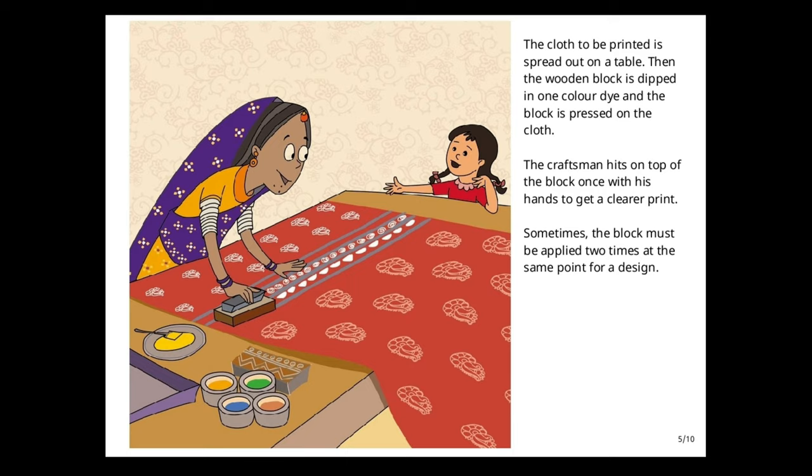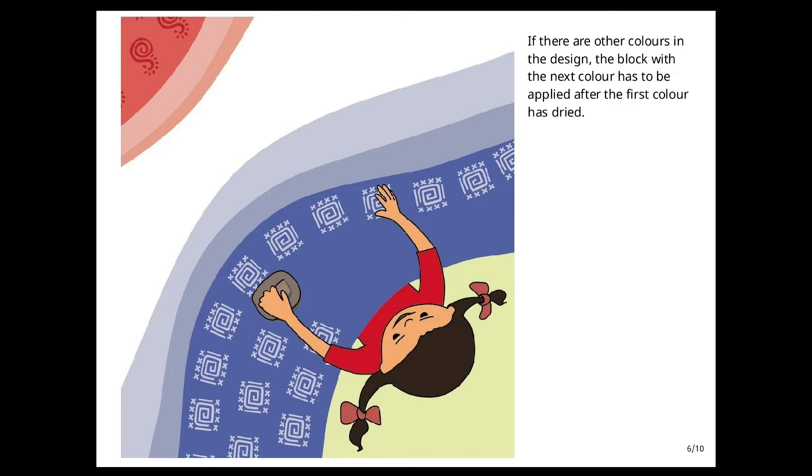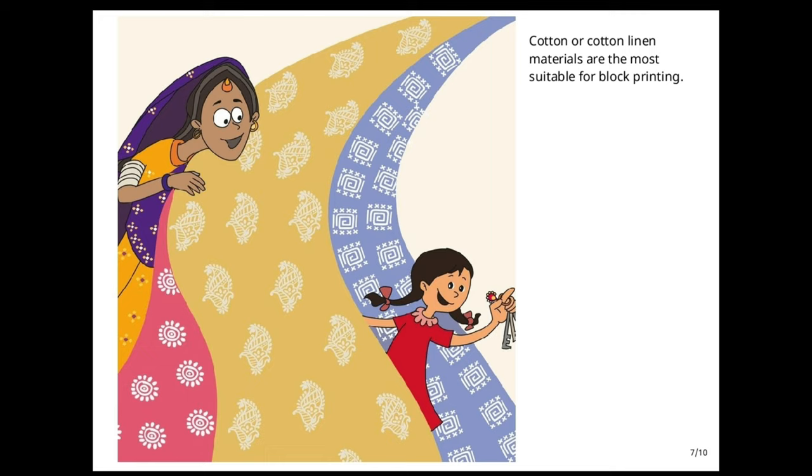Sometimes the block must be applied two times at the same point for a design. If there are other colors in the design, the block with the next color has to be applied after the first color has dried. Cotton or cotton linen materials are the most suitable for block printing.